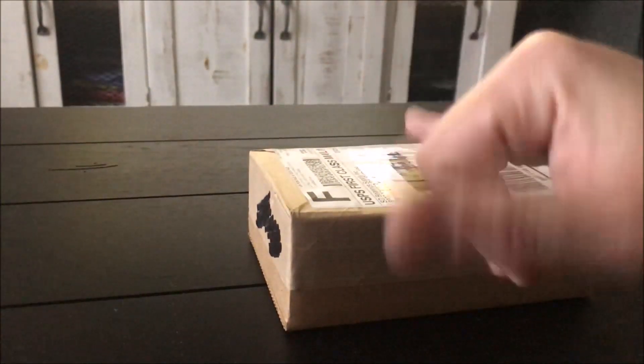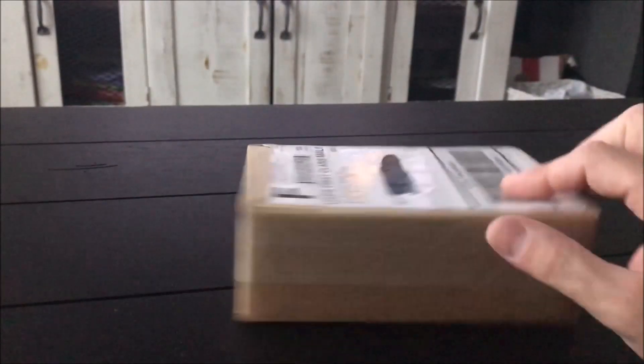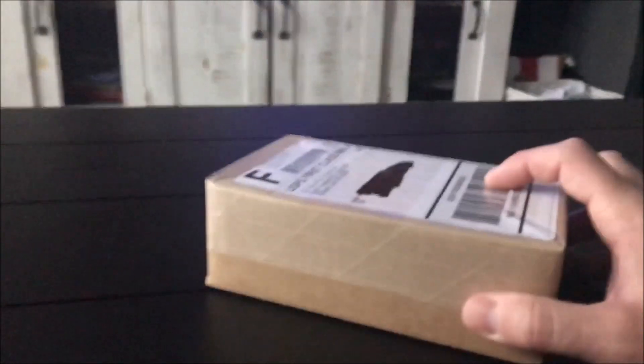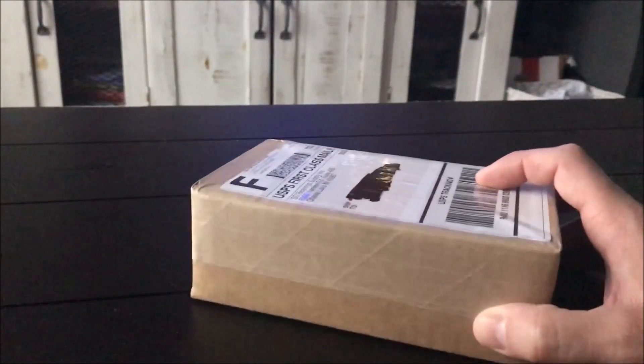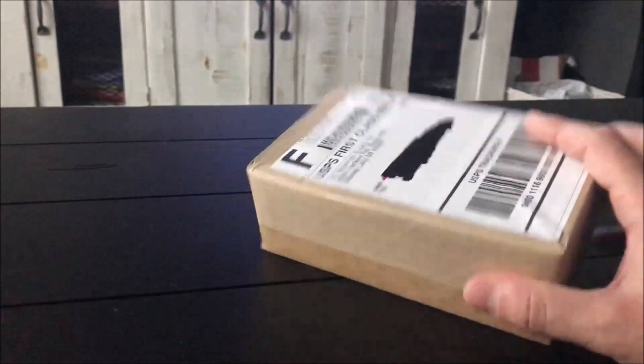What's going on guys, Gold Rush 49 here. I got another unboxing video for you. I got an order from SD Bullion this time around. In previous videos I've told you I've ordered from APMEX before; most of my stuff comes from JM Bullion and Provident Metals, but I've never tried this company before — SD Bullion dot com.